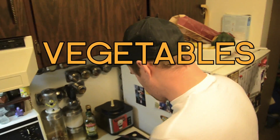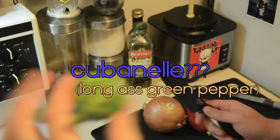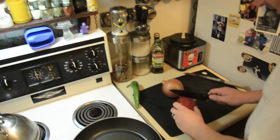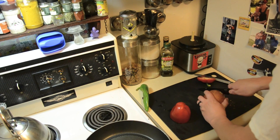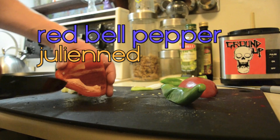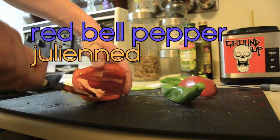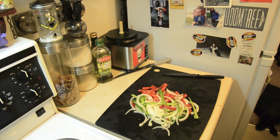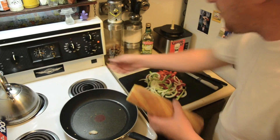Let's cut some veg. Green pepper. This isn't a green pepper — what the fuck is it? It's a green pepper. You got a red pepper. Onion. Red pepper. Green peppers. Vegetables. Yep, there they are. Heat up our pan. Maximum.